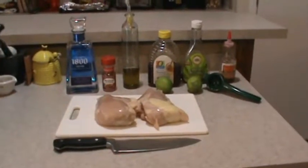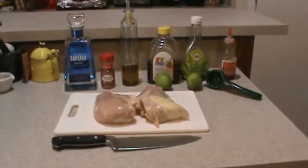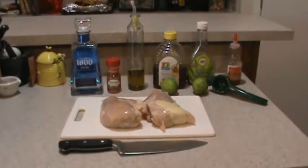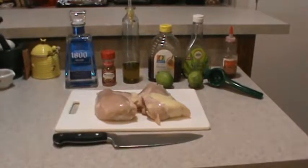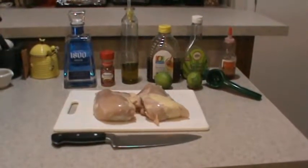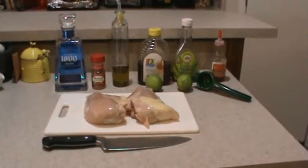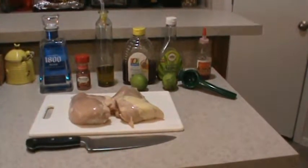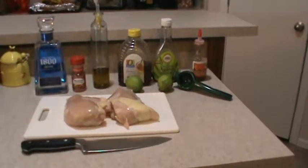For this recipe, I'm going to use two big boneless, skinless chicken breasts. I got some silver tequila, some McCormick Mexican seasoning — they don't make this anymore, so use whatever you like. A little bit of olive oil, some honey, a little bit of agave nectar, a little bit of prickly pear syrup, and the juice from some limes.